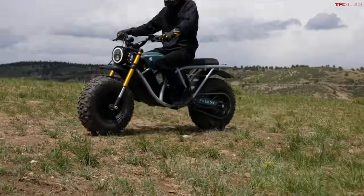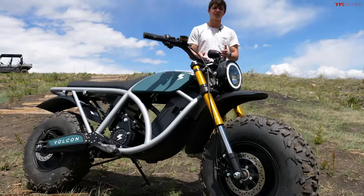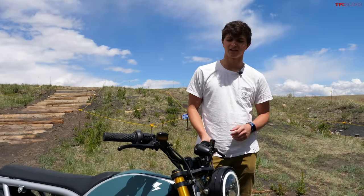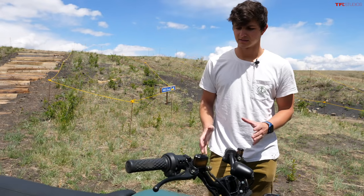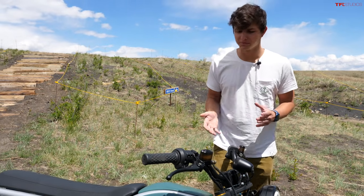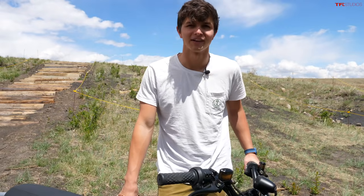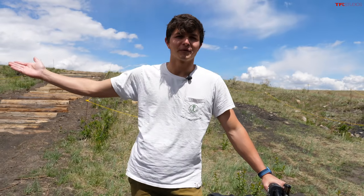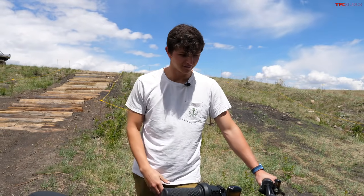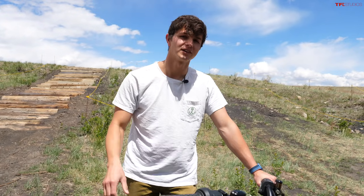All in all, this is just a super fun machine to mop around on. The Vulcan Grunt starts at $7,995. For an off-road-specific bike it's definitely not cheap, but the design, fit, and finish are so cool and it's such a blast to ride. If you've got a property like this and you want a really fun way to get around it, this is worth looking at. Let us know what you think in the comments below, and we'll catch you in the next video.